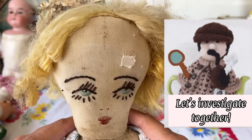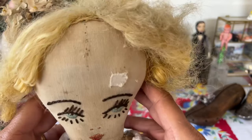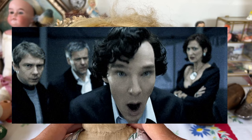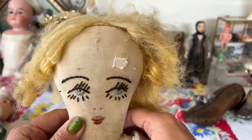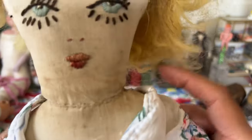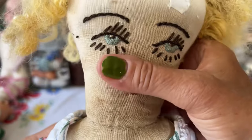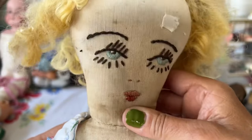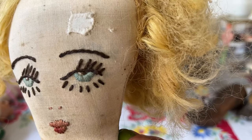I'm just going to tell you what I noticed about her. I had initially gotten all her clothes off and her wig off, thinking that I would throw her in the wash, and I just couldn't do it. I was so afraid to ruin her or have her fall apart. Her neck, if you look at it here, looks like it might have been hand-sewn, or maybe it's been re-sewn over the years — you can see it's kind of wobbly.